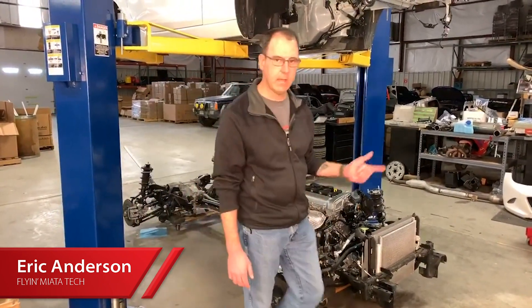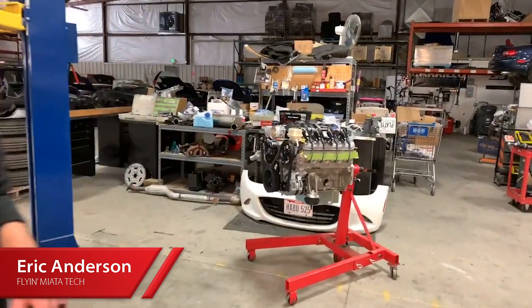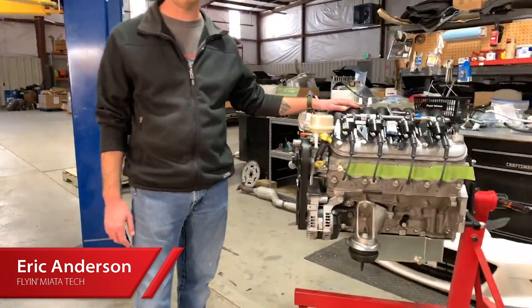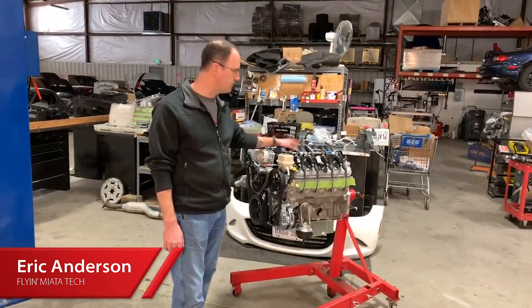Just for some eye candy, we've got a V8 sitting right over here. This is the one that's going to go in the car. It's a 525 variant of the LS3, so it's going to have plenty of power and a really cool hot rod grind to the camshaft.